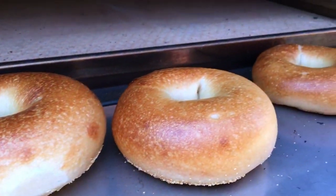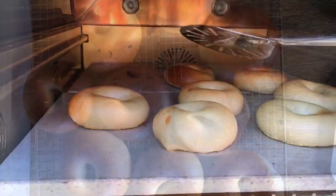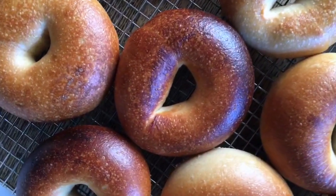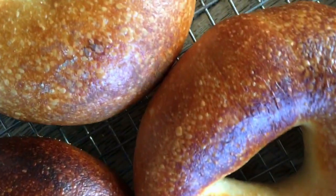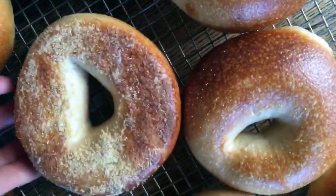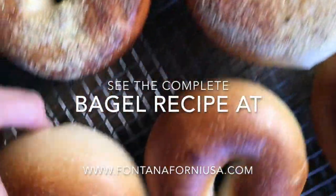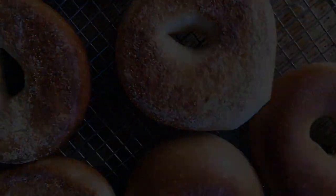The back ones tend to come out a little bit sooner because I put them in first. Check out these beauties. I'm so excited as to how they turned out. Maybe if we get close we'll be able to hear the symphony of the bagel. Let's check and see how they look underneath. Beautiful. Now I can't wait to dig in. Let's go!